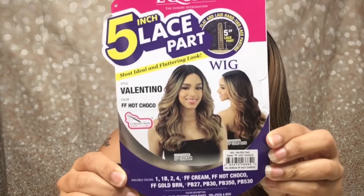The color is FF Hot Chocolate, and the color is absolutely gorgeous y'all. That face-framing chocolate brown and the lighter highlights up here — they did a great job with all the color mixes on Valentino. It does have two combs in the front, a comb in the back, adjustable straps, and cap size is average.